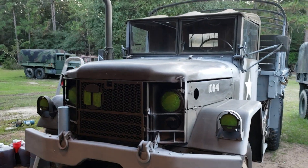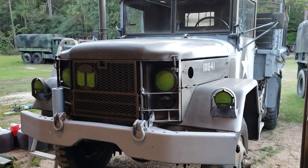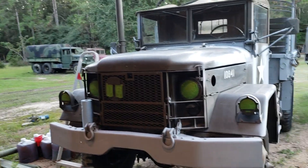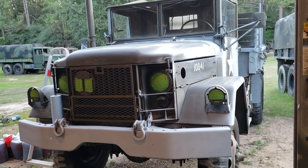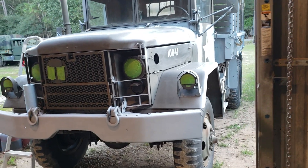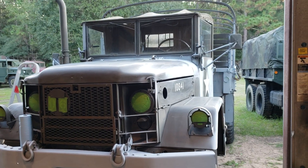Hey guys, what's up? It's Garrett. I'm here with the truck I'm painting. I've got pretty much the entire truck scuffed where the paint wasn't peeling, and sanded where the paint was peeling and needed work. I've got a lot of it primed and I still have to tape up the glass, but otherwise it's pretty much ready to go.